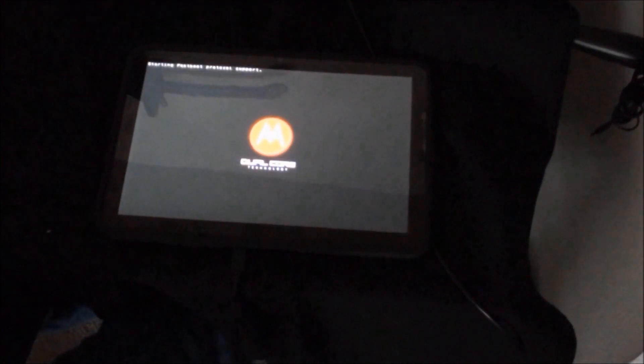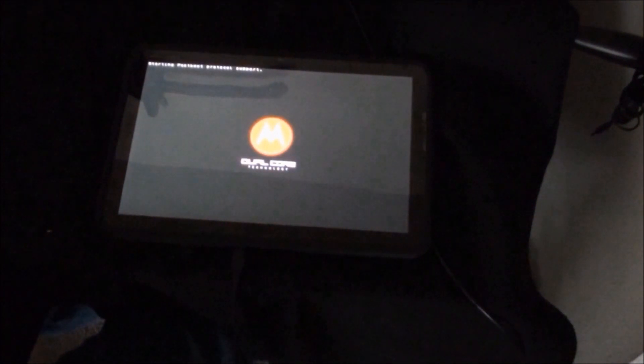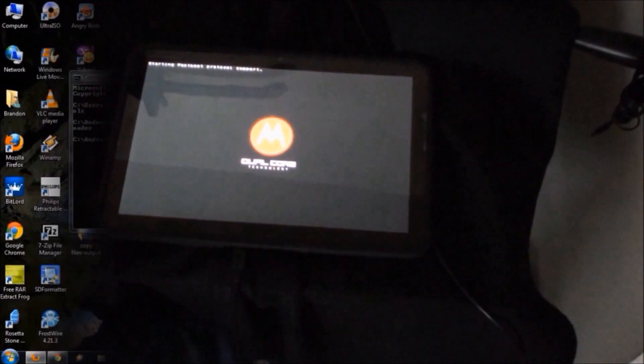Now that I ran that command, it's going to reboot into the fastboot protocol support. Now I need to enter some more commands.